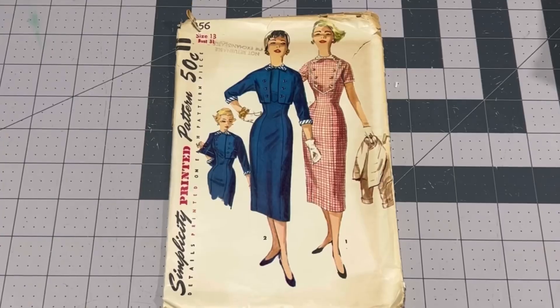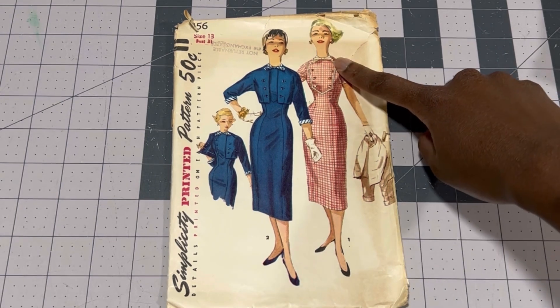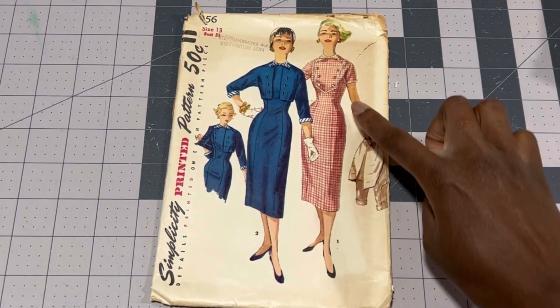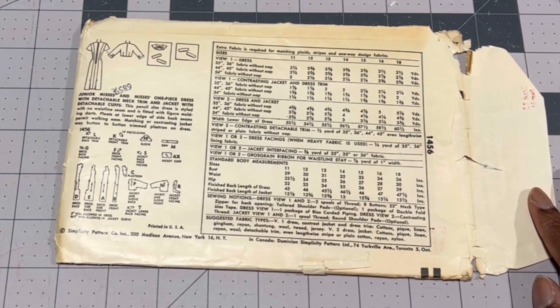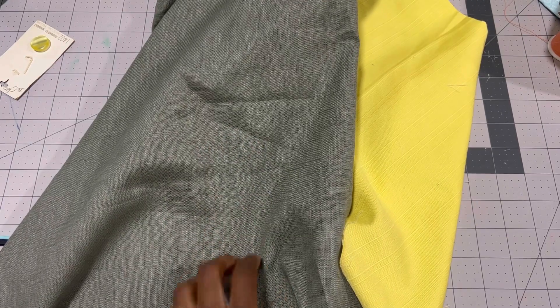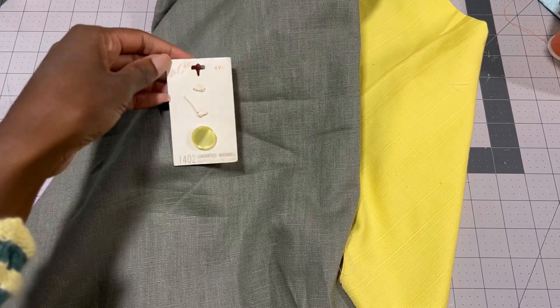For today's pattern, I'm going to be using Simplicity 1456 in a size 13, bust 31. This is a suit dress styled pattern and it comes in two views, which is technically just one with a jacket. You also have a detachable collar and bow, piping which is not in view 2, and optional detachable cuffs. The jacket is really unique because it uses the buttons of the dress as a closure. For fabric, I'm using gray 100% linen for the main dress and a scrap yellow polycotton that is true vintage for the contrasting details, along with some true vintage buttons still on their original cards.